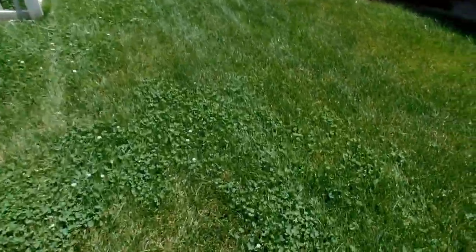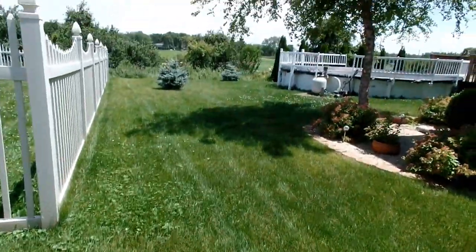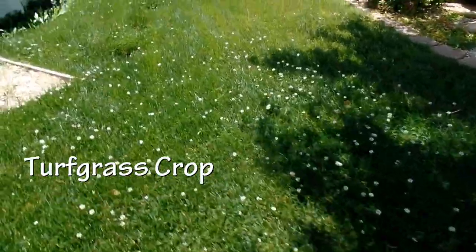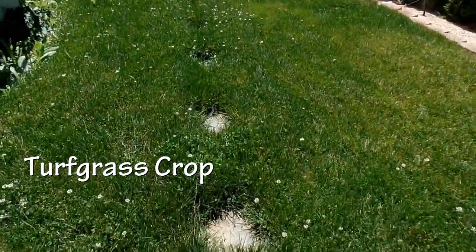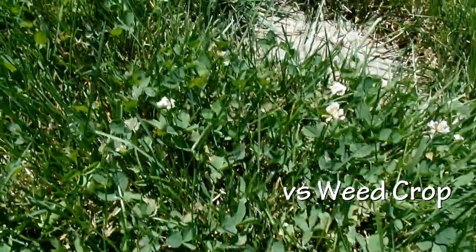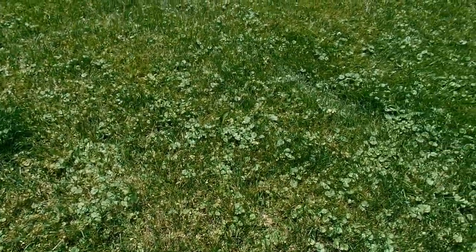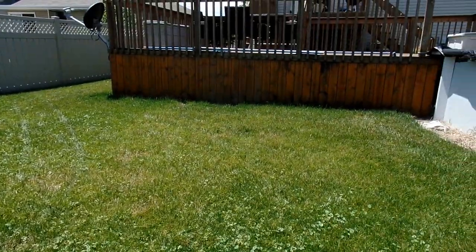If I'm going to explain integrated pest management in layman's terms, we need to think of two different parts of your lawn: you have your desirable crop, which in this case is turf grass, and then you have your pest crop, which in this case would be weeds. Integrated pest management says that we're gonna allow some weeds to grow as long as they don't affect the overall use and appearance of our desirable crop.